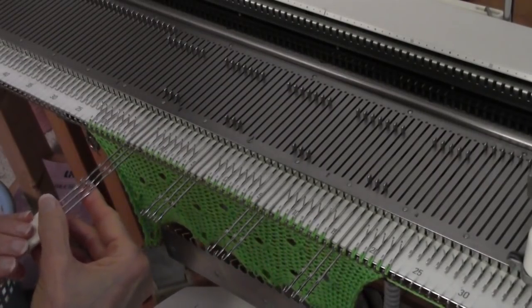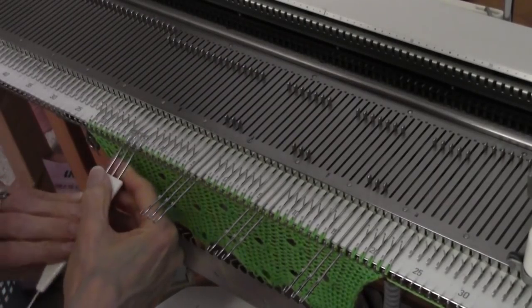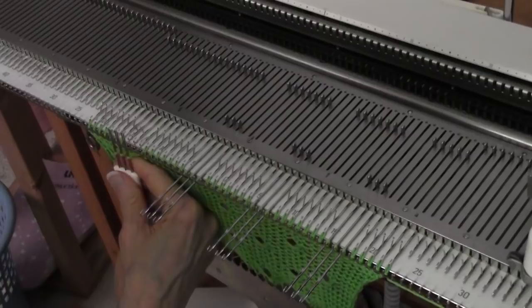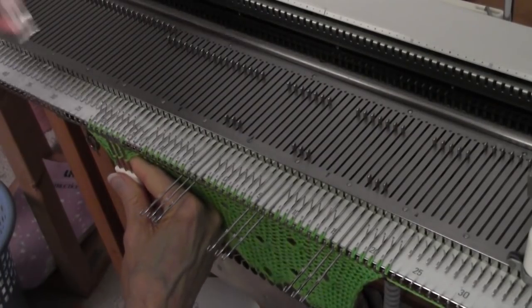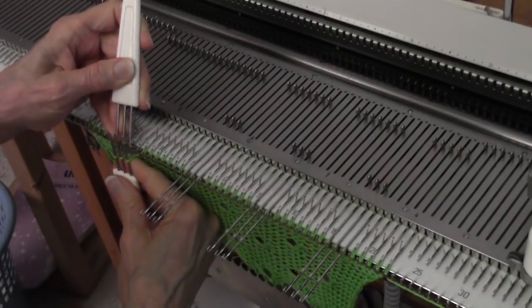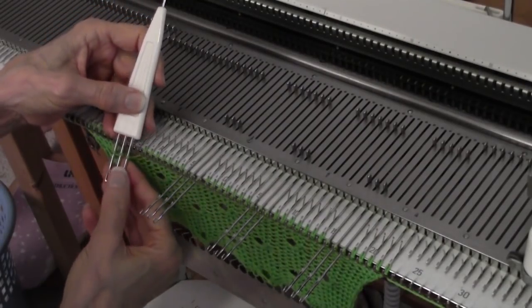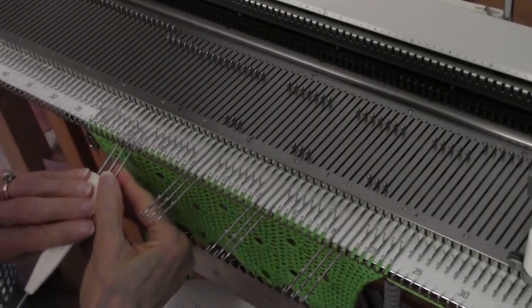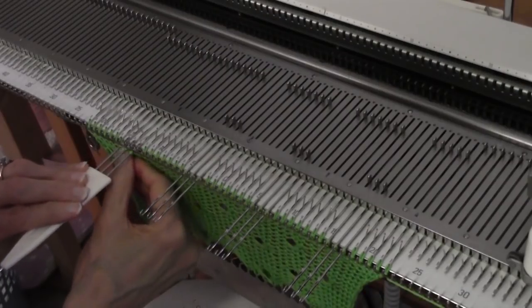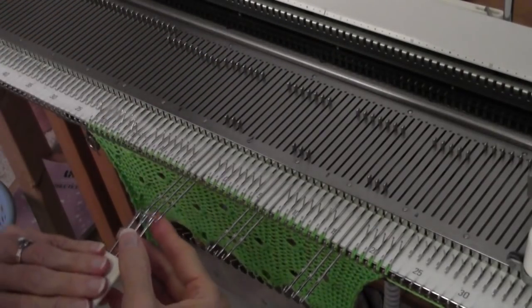I'm simply pushing these stitches onto the transfer tool by moving the needles back, and now there's three stitches on this transfer tool, which I've tilted because I'm going to put the other three stitch transfer tool in from the back. Now the stitches are on this way, then I just rotate, put these stitches on those same three needles — and you're in for a surprise. This is easy.